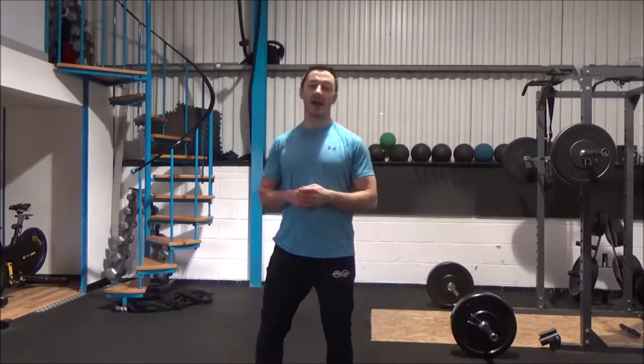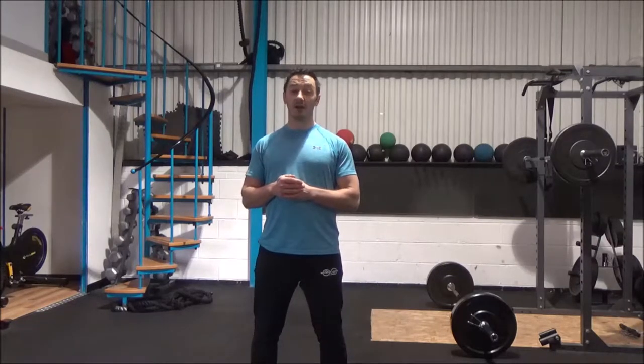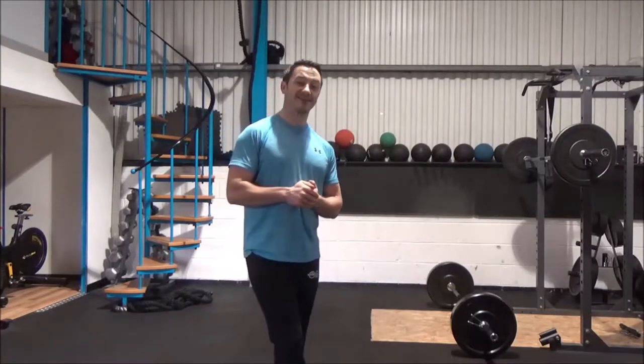Hi there team, it's Darren here again from Faster Fitness Solutions and welcome to this next installment of our Faster Weight Training video series. Now this one is super, super important, because we're going to cover today the deadlift.